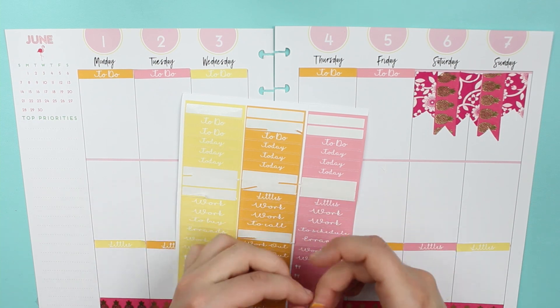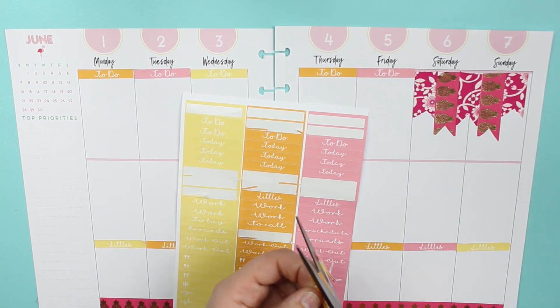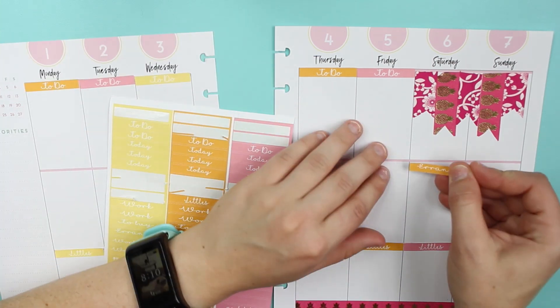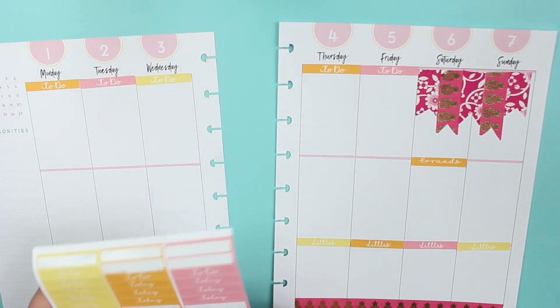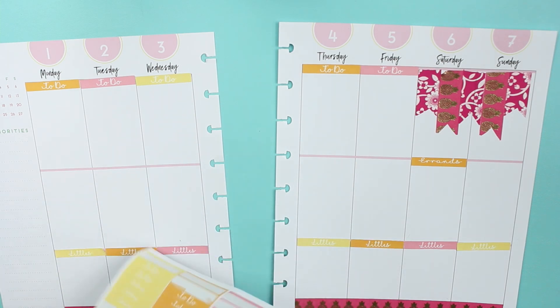So I'm going to put errands on Saturday and Sunday.